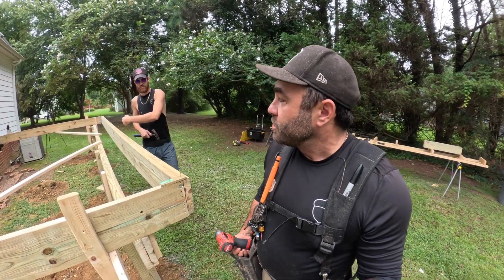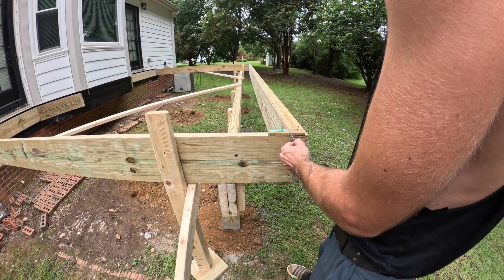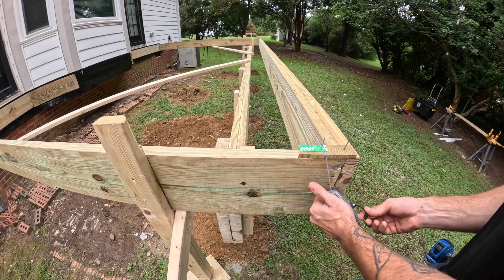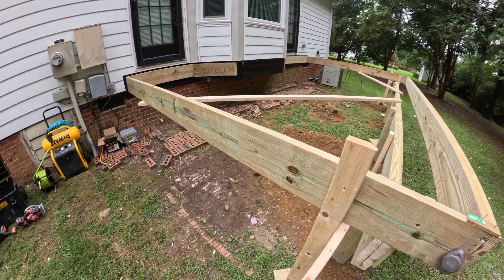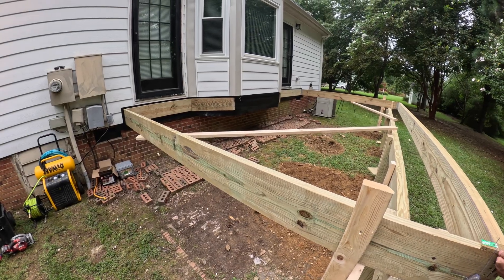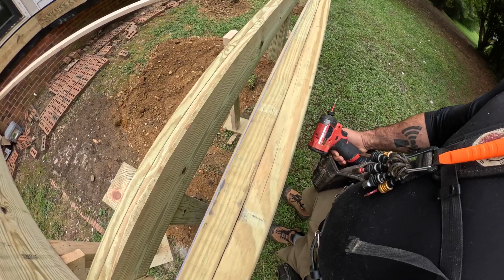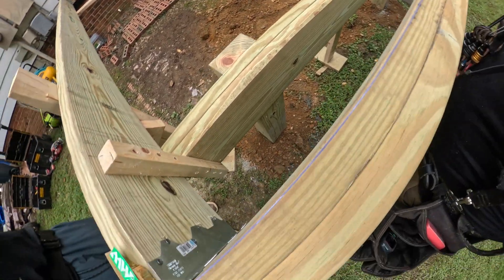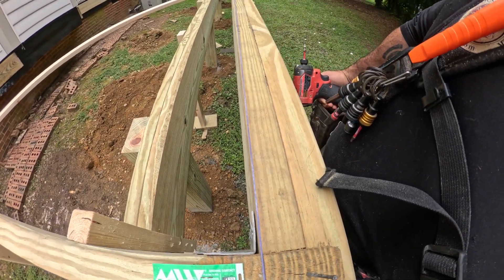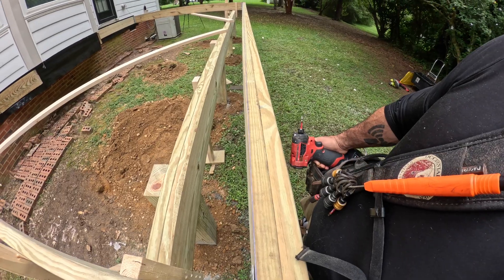We're going to put a chalk line exactly where the inside of this band is. Instead of pulling a measurement and just cutting them all the same size, we don't really know or can't really rely on it being accurate because of the ledger. We just pull our tape measurement from this point, and then as we install our joists, that band will straighten out.